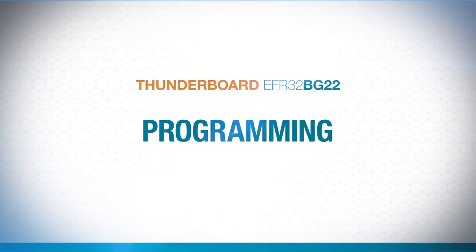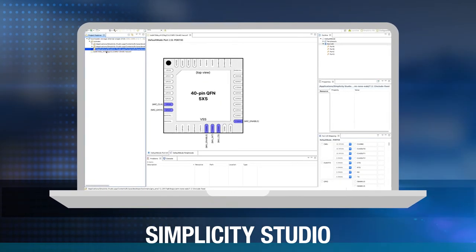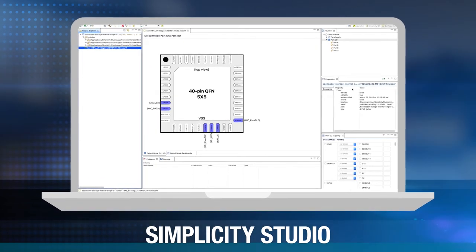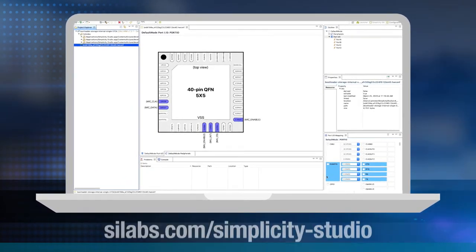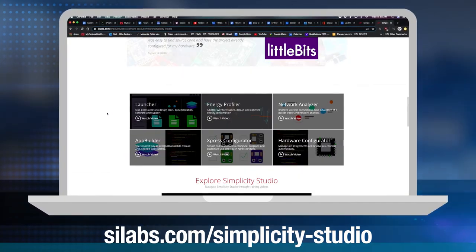Programming is a breeze too, thanks to our free Simplicity Studio development environment, which provides you with one-click access to MCU and wireless tools, documentation, software, source code libraries, and more. To download it, just go to silabs.com/simplicity-studio.